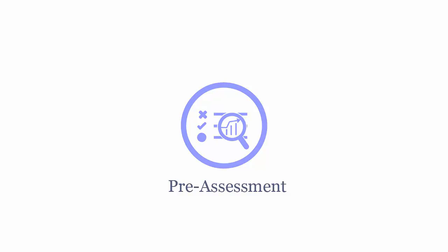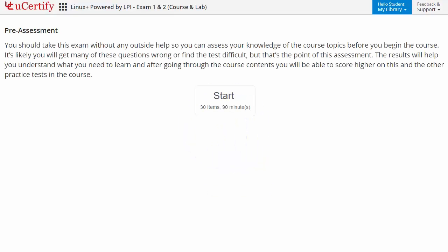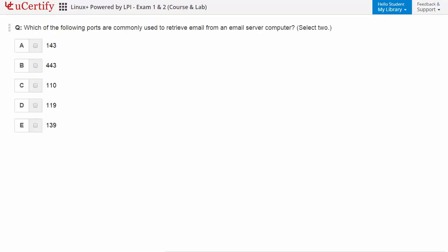Pre-assessment lets you identify the areas for improvement before you start your prep. For example, you need to identify ports that are used to retrieve email from an email server computer.